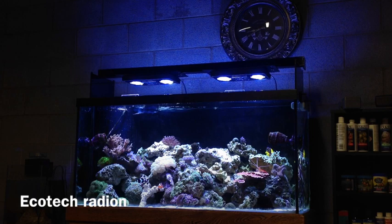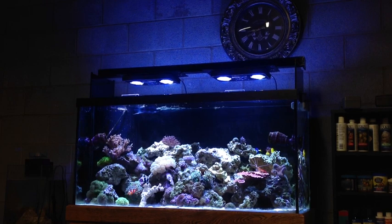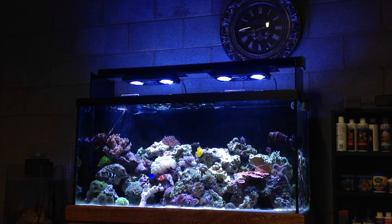All right guys, this is Brandon. This is my review of the Ecotech Radeons over my 90-gallon system. A lot of you know that I was coming from the Ecozotic Panorama 24s. I switched to the Radeons mostly because I really wanted to program them with a computer — I wanted the functionality and customization that the Radeons offered. I ended up selling my Ecozotic Panorama fixtures and upgrading to these Radeons.